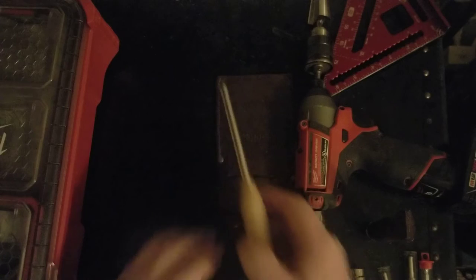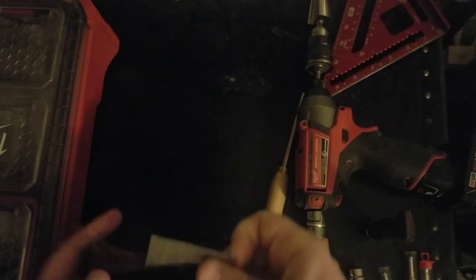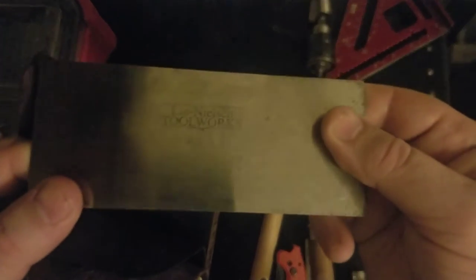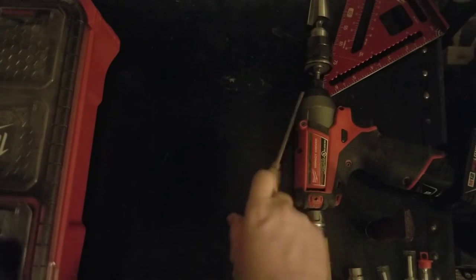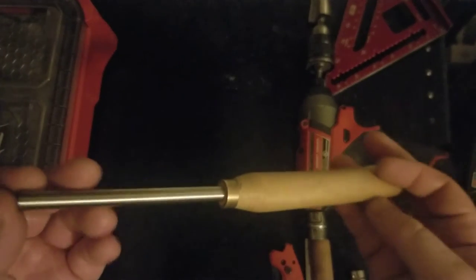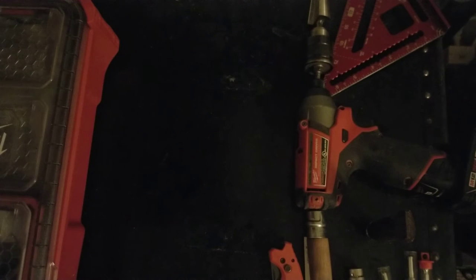Card scrapers and burnisher — you'll probably spend more on the burnisher than the card scrapers. I've seen card scrapers for as little as seven dollars. I'd recommend the Lee Nielsen brand, but there are other good ones as well. Lee Nielsen also has a good burnisher, as does Check Edge Tools. A kit will probably cost you 30 to 50 dollars depending on where you find them. I made another video about card scrapers, how to sharpen them and where to get them, which I'll link in the description.